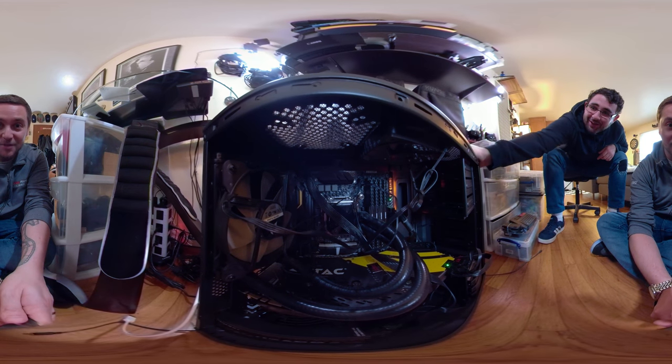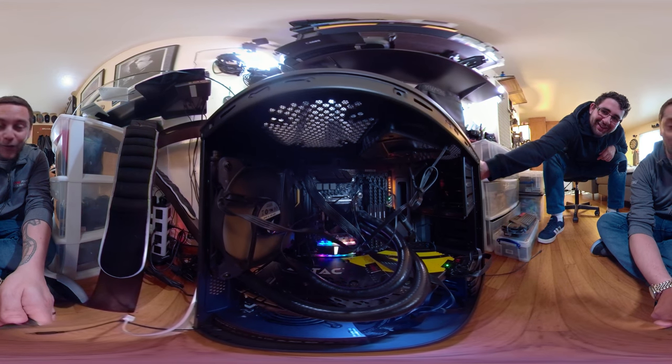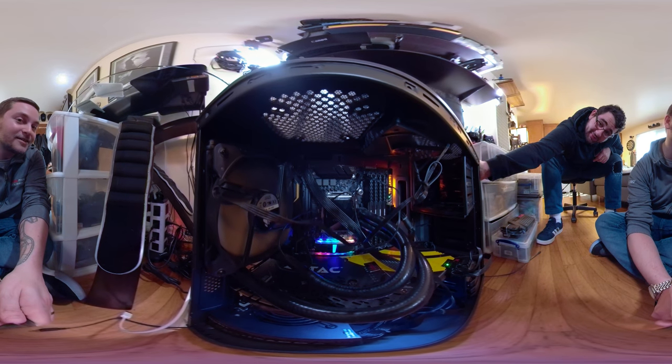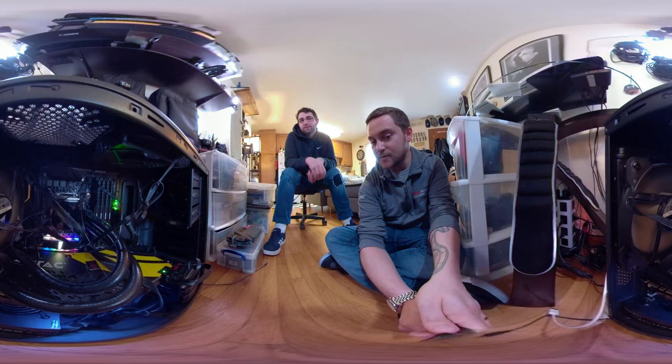We're about to turn it on. It's going to light up — it's going to be the rainbow colored one. That's pretty crazy. Whoa, it's so colorful. Oh wow, look at that. So that's one terabyte. Yeah, it's one terabyte. Sick. Sweet.